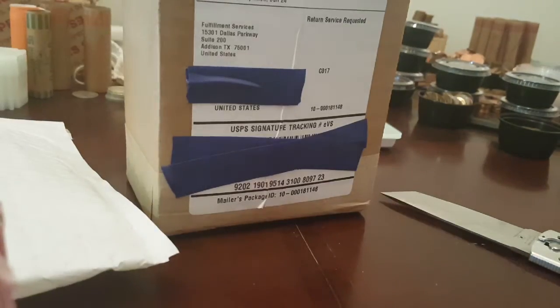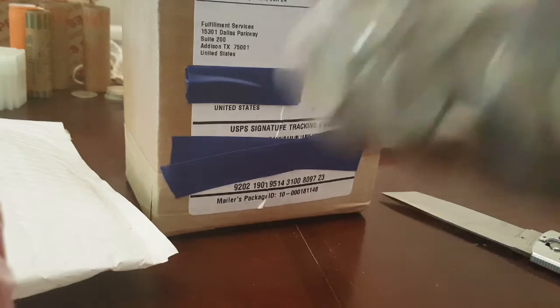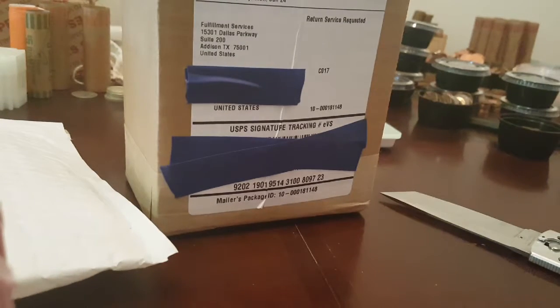Oh yeah, it's done in a roller. This time they sent them in a little baggie. Dropping coin rolls over here - they didn't send them in rolls. You see this side: lots of Roosevelt dimes and a Merc at the bottom. This is the side I opened it up to.